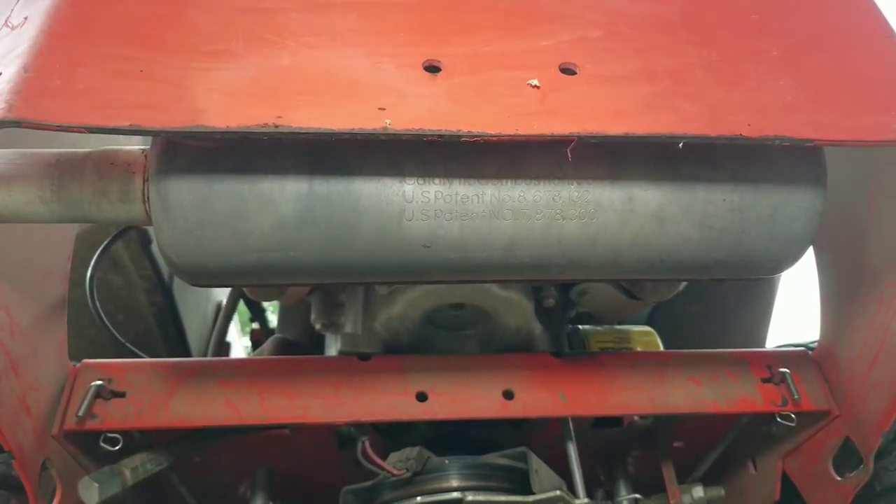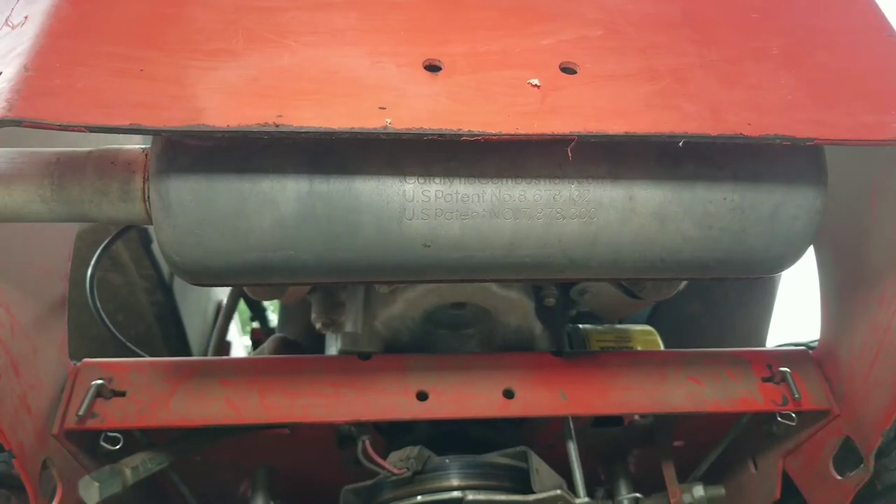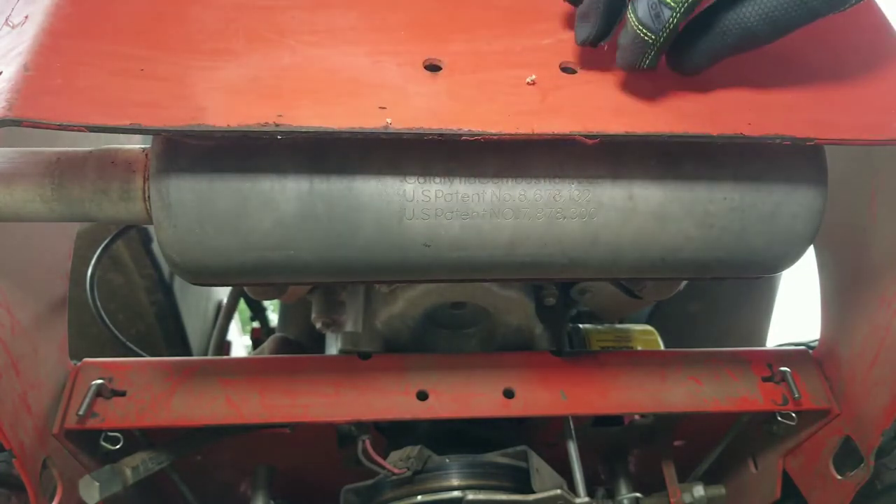Maybe you're stuck on a slope, ran out of gas in the middle of nowhere, and you're trying to drag it home while the hydraulics are still engaged. So we're at the back of the mower here - here's the muffler right here.